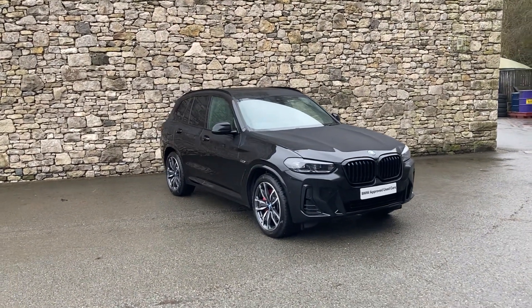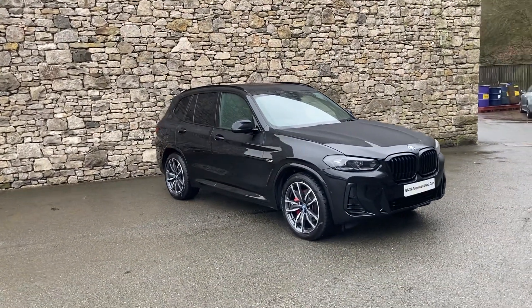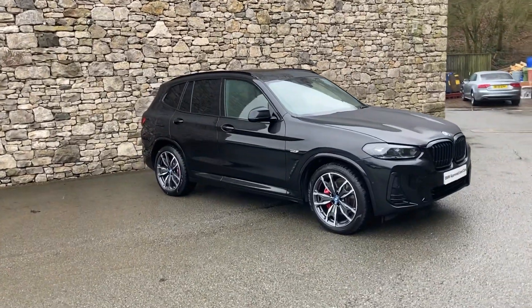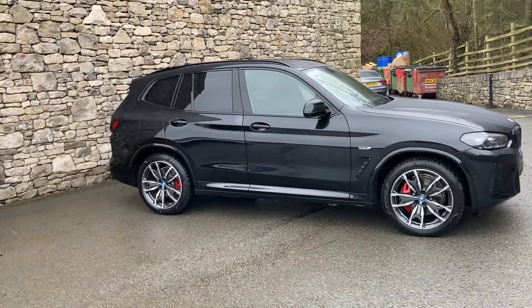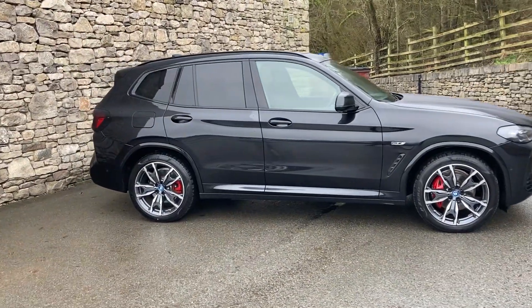Hello from a wet Lake District and a warm welcome to Lloyd BMW Southlakes. Today we have this fantastic BMW X3 Hybrid, the 30e M Sport, finished in black sapphire metallic paint.